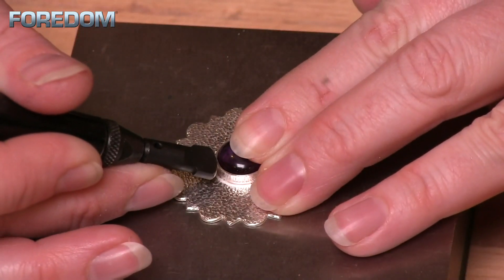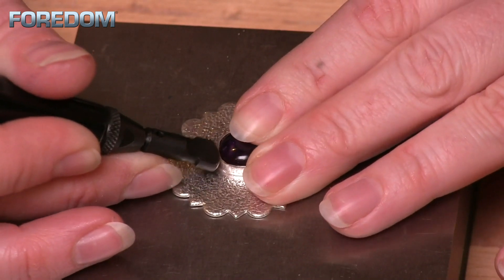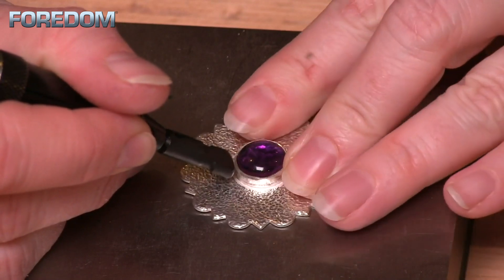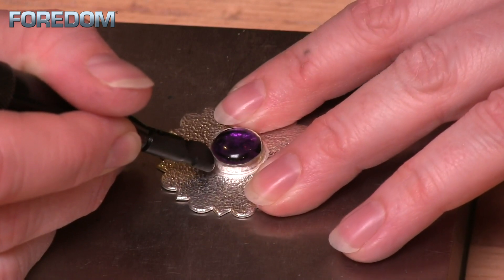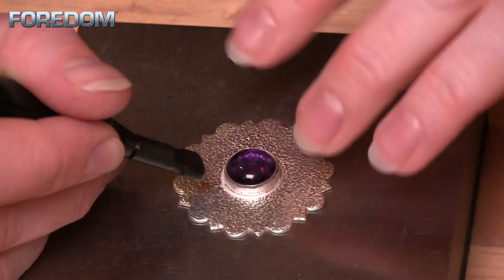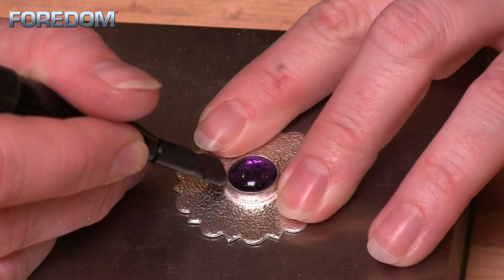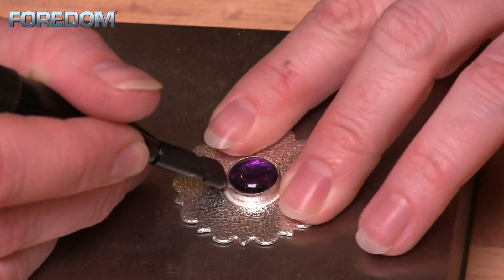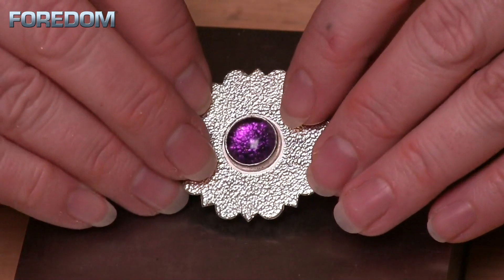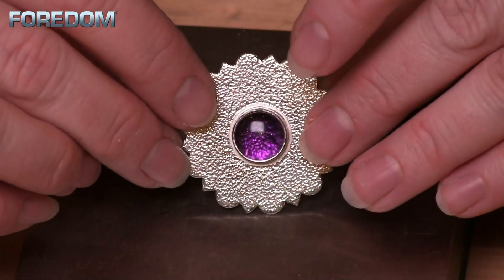Now I'm going to rotate that around and do the same thing on the other side, then do the top and the bottom. Once complete, we have a beautifully rounded bezel all the way around my stone. At this point I would take my burnisher, just like I normally would if I'm hand setting, and just burnish that setting — and we're set and ready to go.